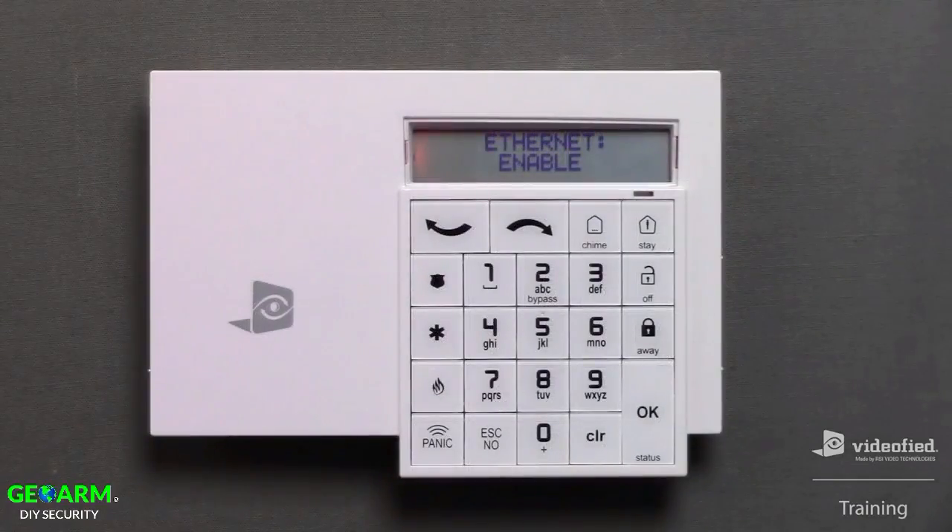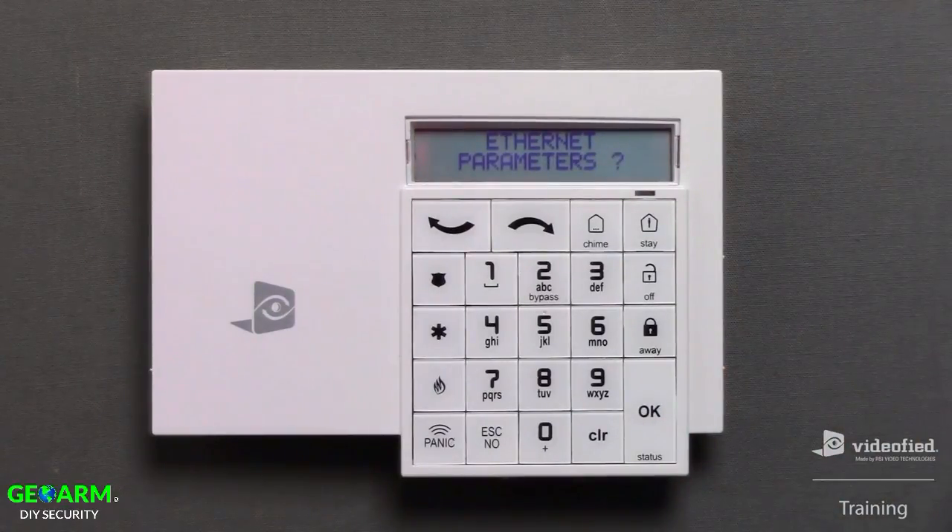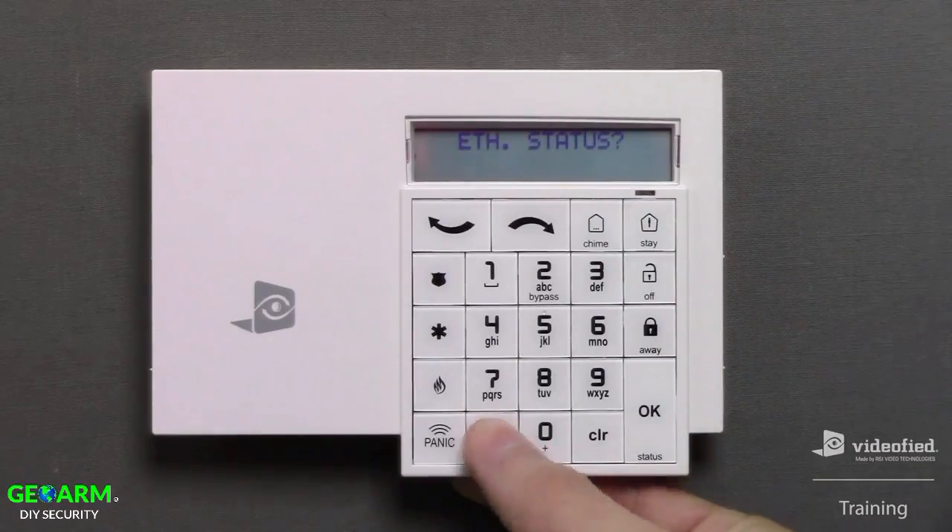Next we can define the Ethernet communication path parameters. For this demonstration, I want to enable Ethernet, so I'm going to press OK. Since we've enabled Ethernet, the system will automatically connect to a local network via DHCP, so there's nothing I need to configure in the Ethernet parameters menu — I can skip over it using the No button. Ethernet status will allow us to confirm the panel has established the connection on the local network by returning the local IP address assigned to the panel. Press OK to initiate the test, and that result is our confirmation. Press OK to acknowledge, followed by Escape No on the Ethernet status question to exit and move forward.